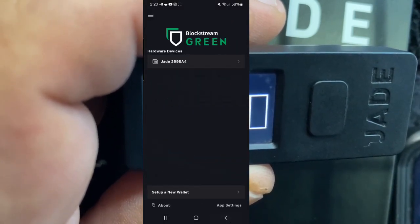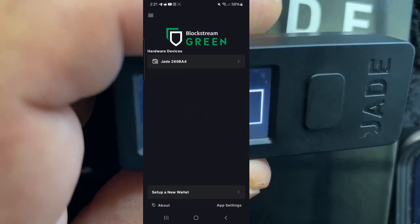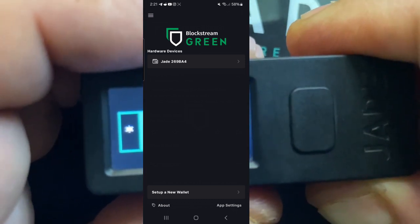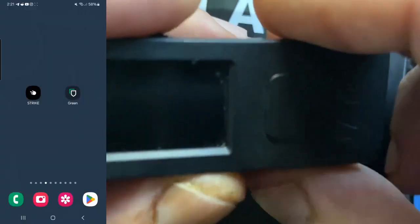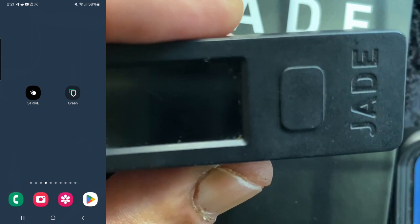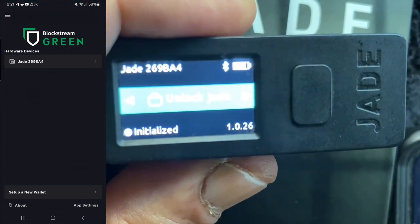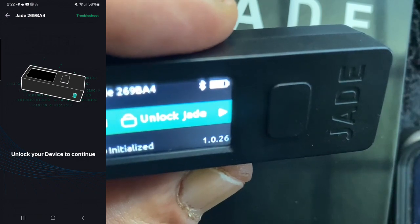This is a great opportunity to show you what happens when you close and reopen the app. So you open the app — say you just got everything set up and you're ready to send yourself some Bitcoin. Here is how you're going to connect to your wallet to be able to use it. We've got the Blockstream Green software wallet open. I already have it connected to my Jade. I'm going to hold down the green button on the side — it's going to load up. We're going to click on our Jade in the green wallet.